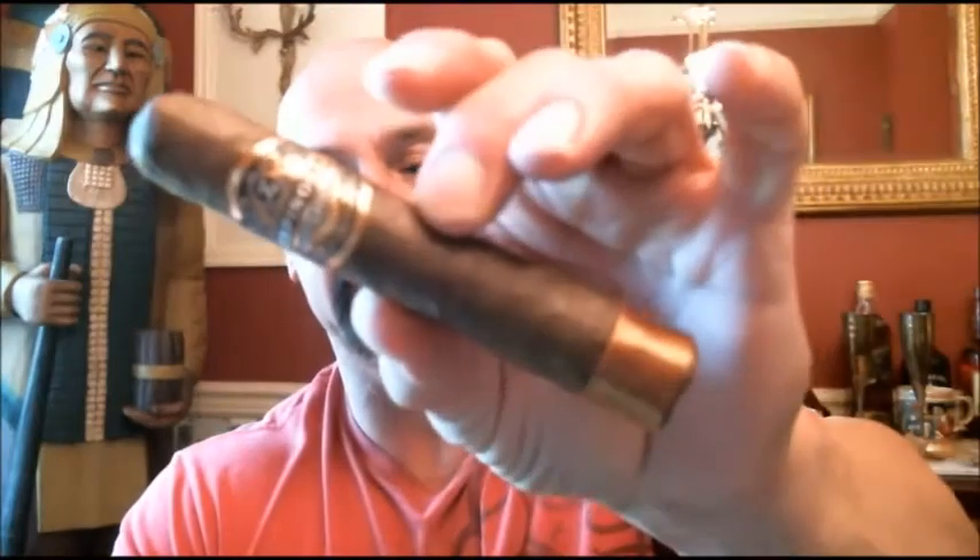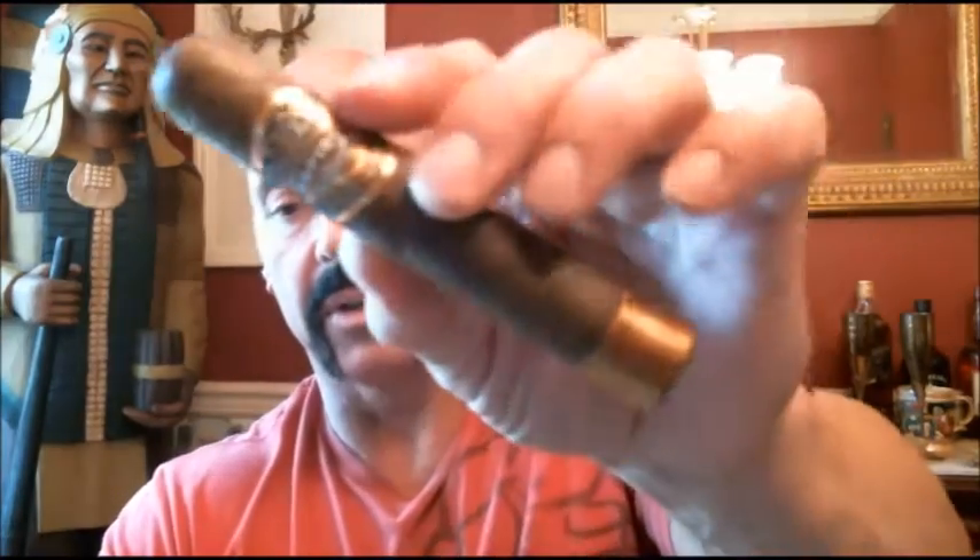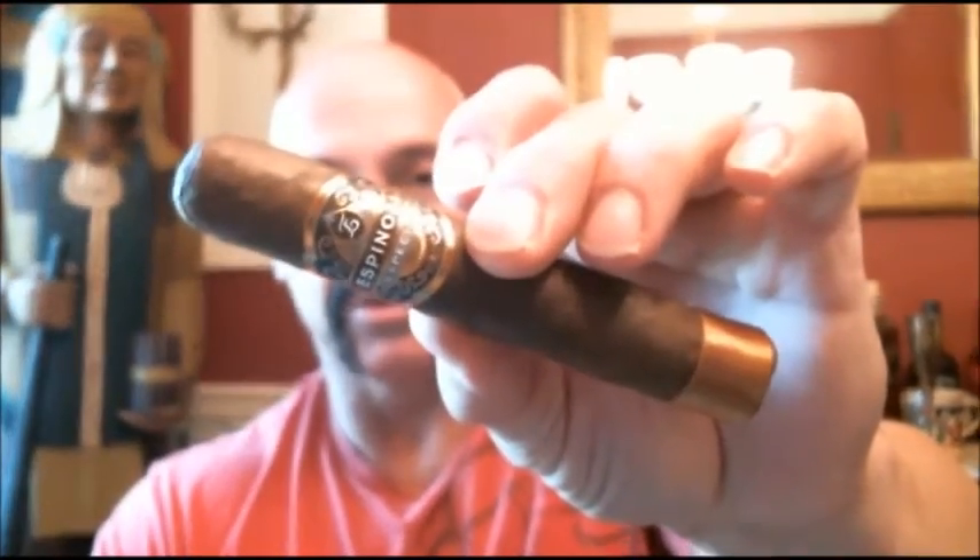Hello everyone, welcome back. Today reviewing another in the line of Espinosa cigars. This debuted last year, 2015. This is the Espinosa Especial, and this particular size is number four, a 5x52 Robusto. This cigar uses a Mexican Capa Negro wrapper, Nicaraguan binder and filler. The binder and filler uses tobacco from all four major growing regions in Nicaragua: Estelí, Jalapa, Condega, and Ometepe. It comes in three sizes: number one is six and a half by forty-eight, number five is six by fifty-four, and today we are reviewing the number four, five by fifty-two.